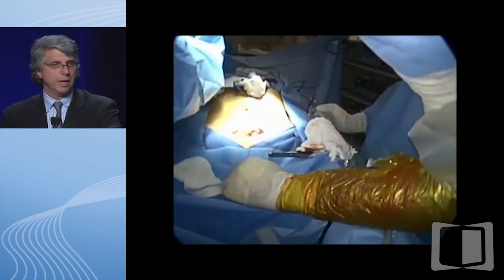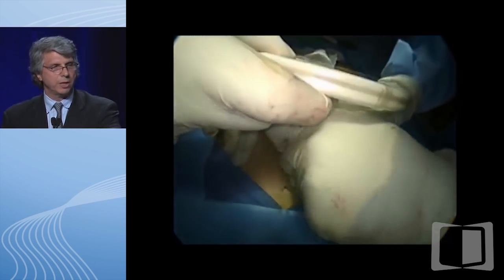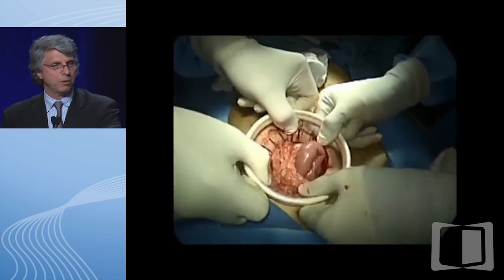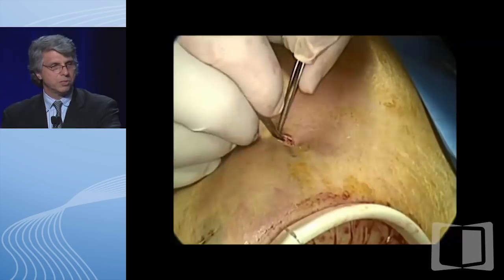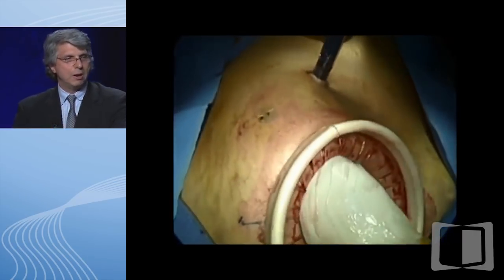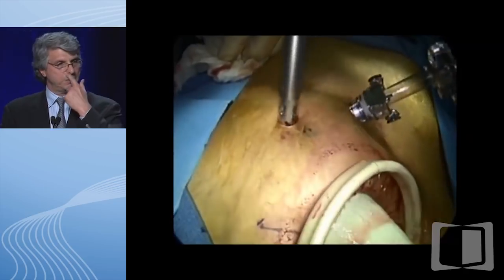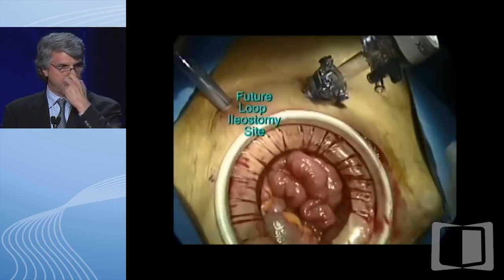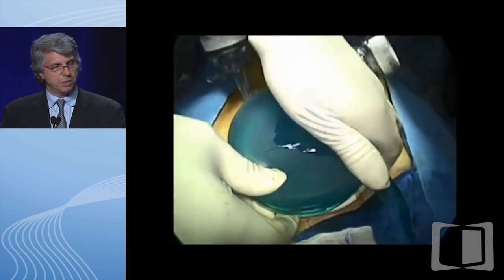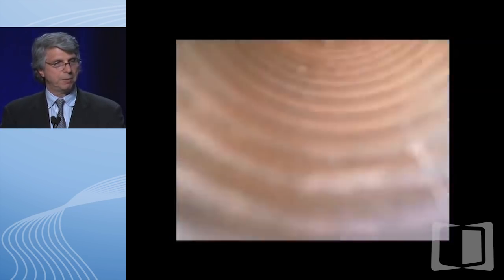This is the hand-assisted ileal pouch-anal anastomosis. Studies have shown that you get the same advantage over hand-assist as you do over total laparoscopic surgery. The other advantage of putting this particular instrument in is it actually reduces wound infection rates. A trocar is now being placed in the umbilicus. You can see another trocar being placed in the right lower quadrant—that becomes the future ileostomy site. We take advantage of the fact that we have to make a hole for the ileostomy and therefore use a trocar through it.